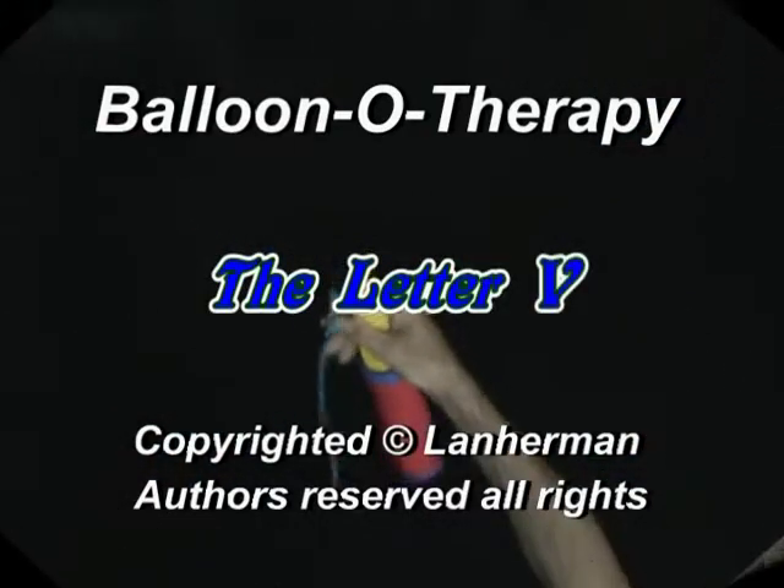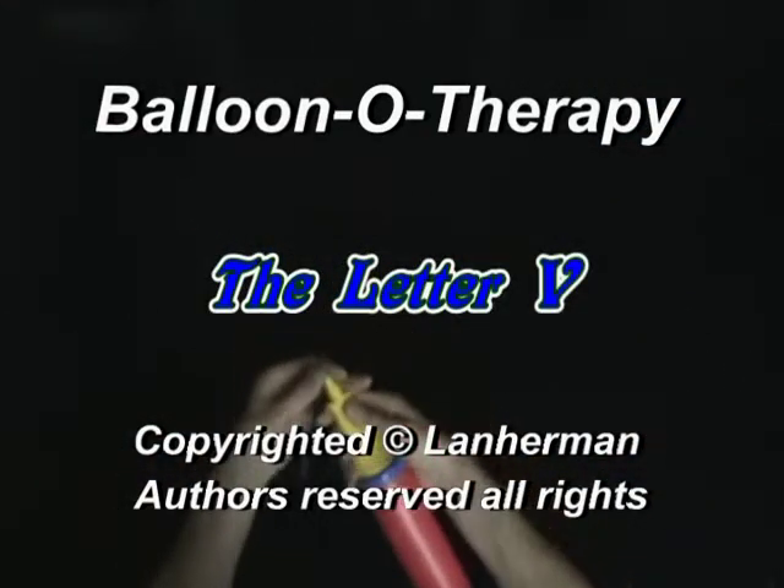Hello. We are going to make a letter V. Inflate a balloon leaving a 4-inch flat tail.